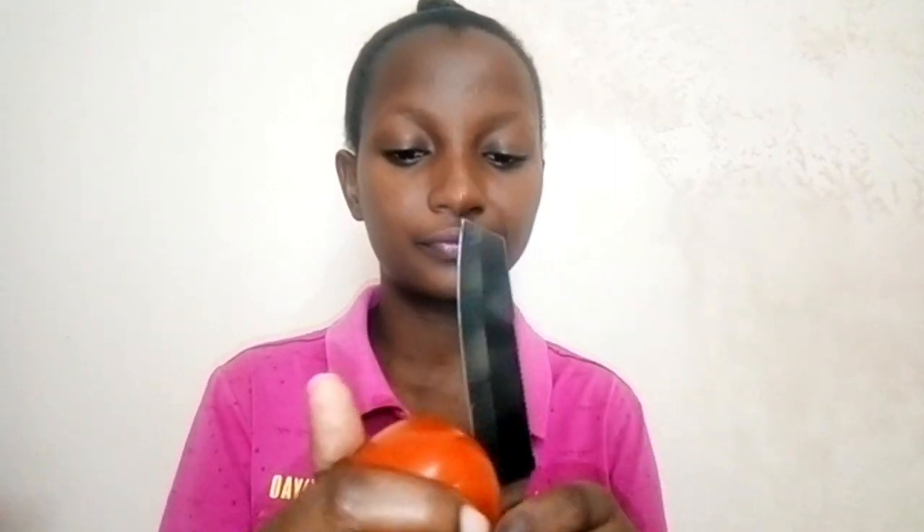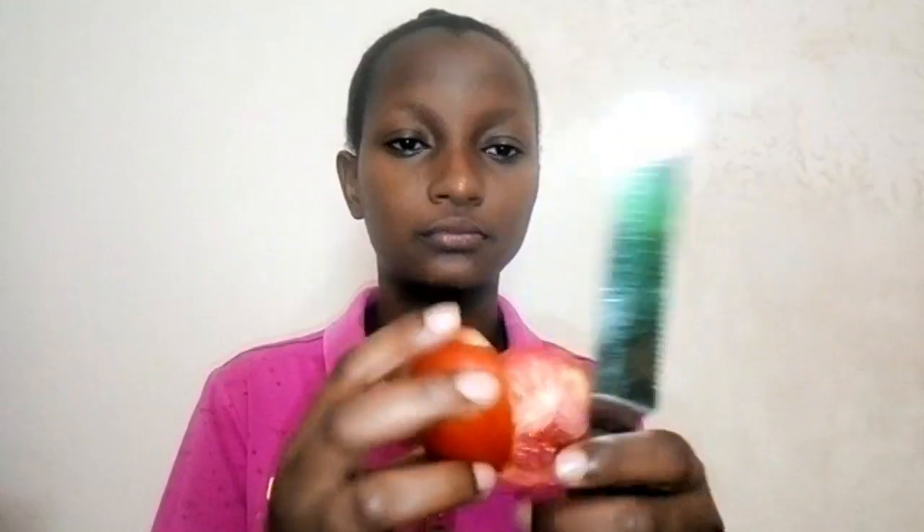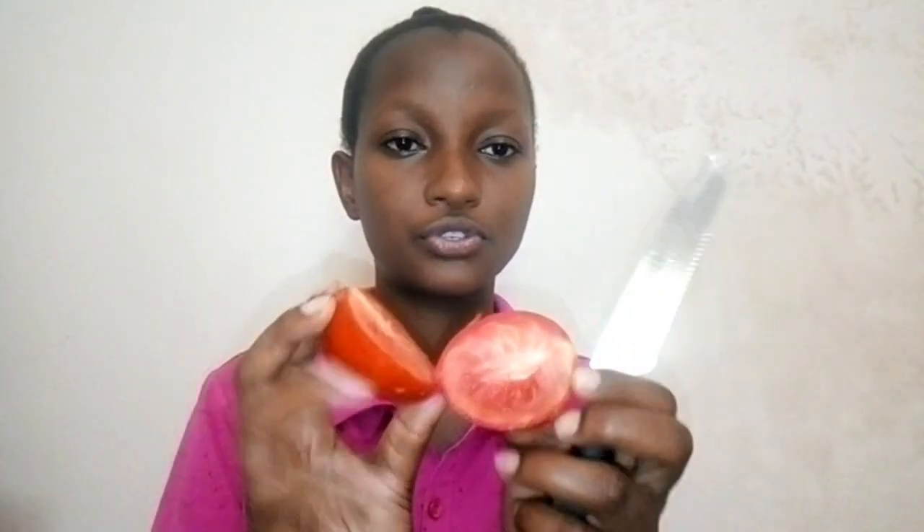I'll explain the benefits after I have applied it on my face. What you need to do is cut the tomato into half — cut the tomato into half like this. I have cut it into half.